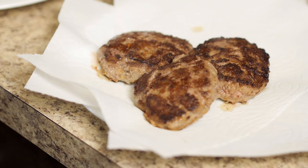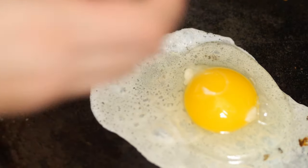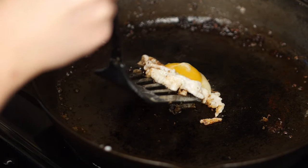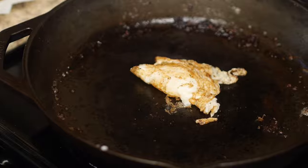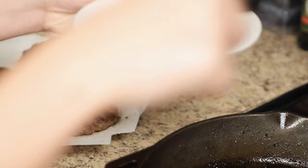Now the sunny side down egg. With a non-stick pan, add a little oil or butter and crack open an egg. Let it cook for a bit, then carefully flip the egg. And truthfully, I can't make perfect eggs, but this is the best I can do.